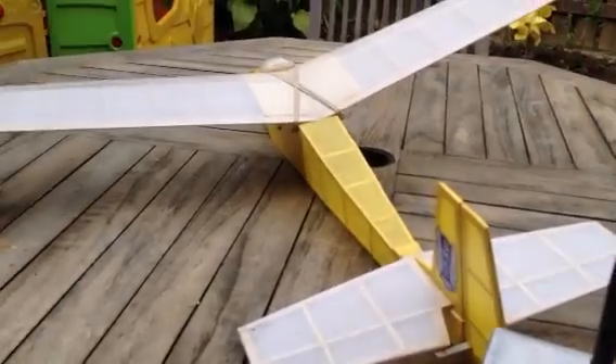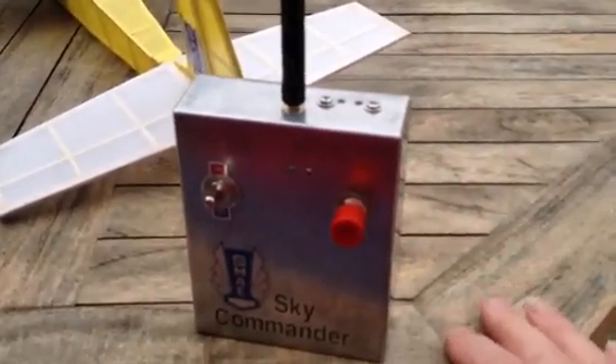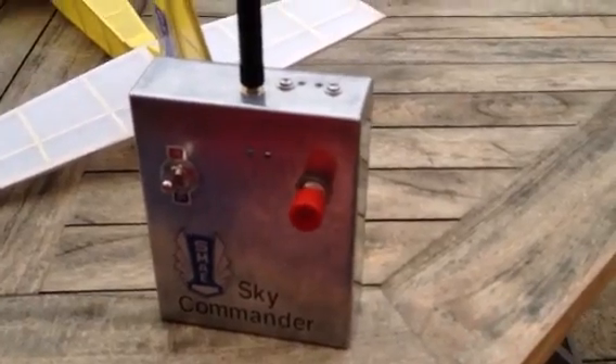Put the radio in a West Wings Swallow. All seems to be working quite well. Range check was excellent.